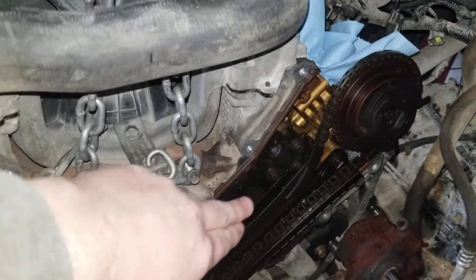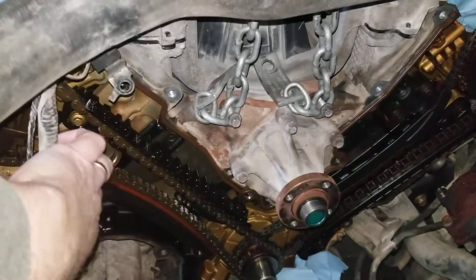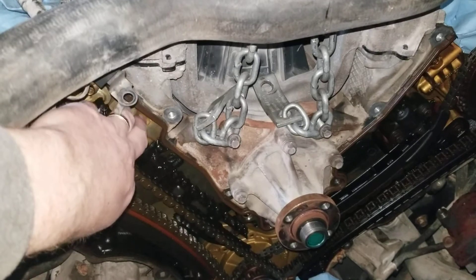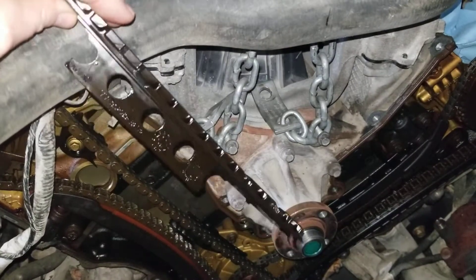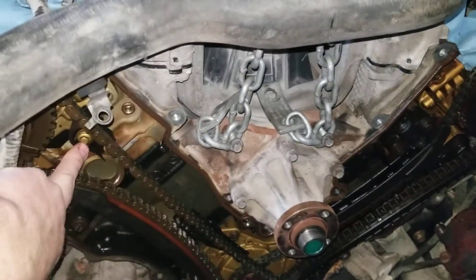This side has nice tight tension on it. What happens is it gets loose and it slaps, and in extreme cases it will snap the guide — like it did here. It snapped right off. You still have the other part of it that is attached to the engine right here and down there as well.